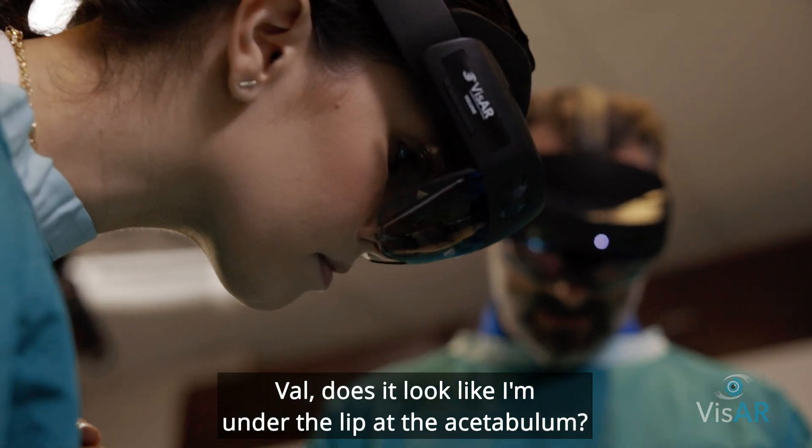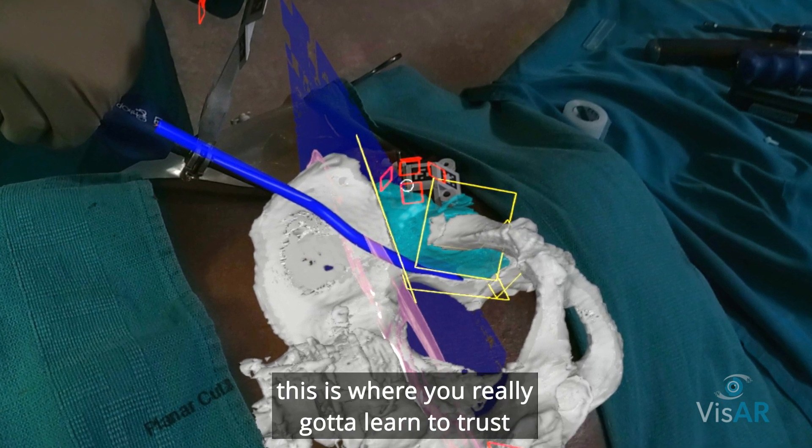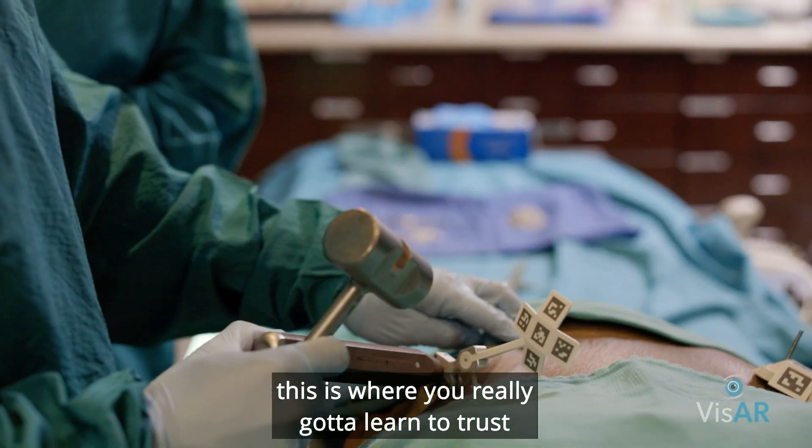Does it look like I'm under the lip of the acetabulum? Yes, you are. I have no idea where my chisel is visually — this is where you really have to learn to trust your navigation.